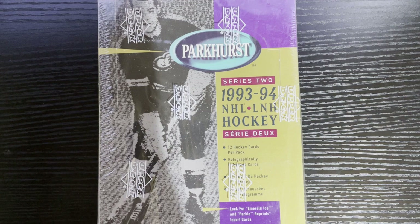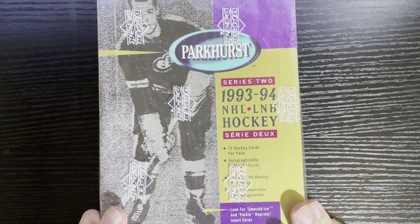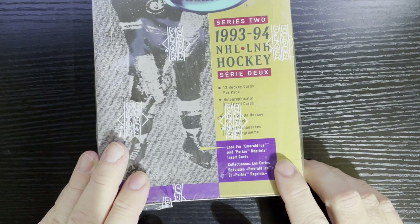Hello everyone, Retro Robbie here, and it's Friday so you know what we do on Friday nights — another fun episode of Retro Robbie Friday Nights with hockey cards. I'm going old school retro style with 1993-94 Parkhurst, and I'm gonna try to find the Emerald Ices. I'm trying to complete this Emerald Ice set.